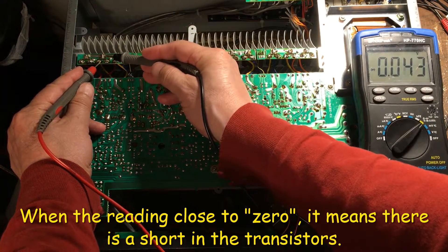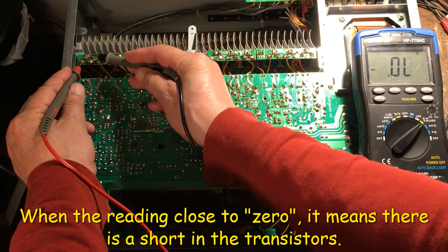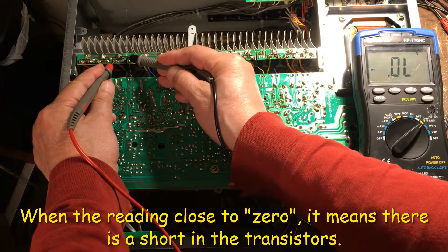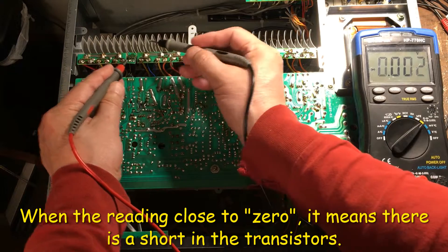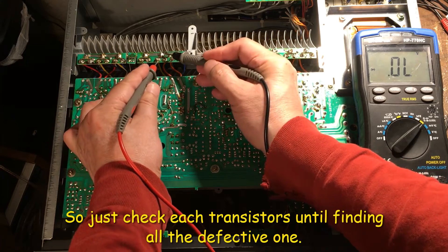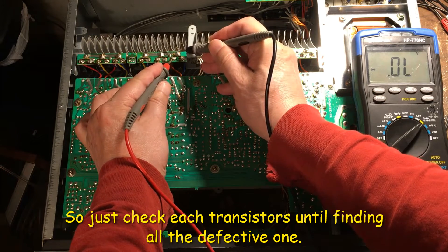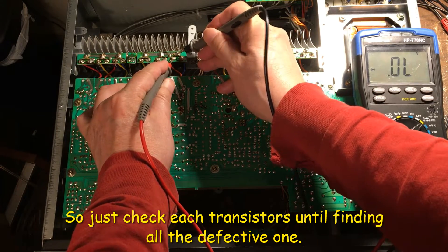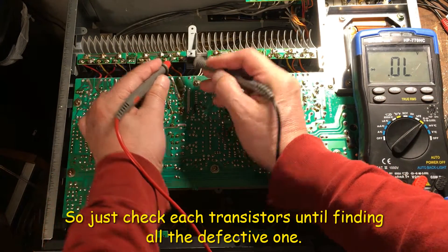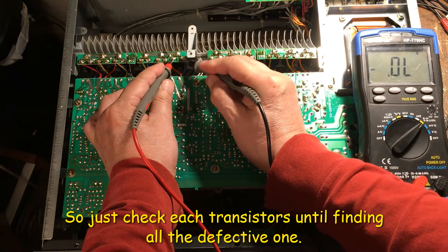This one is close to zero — it's bad. This one is bad too, and this one is bad. This one is bad too. This one may be okay. This one may be okay.